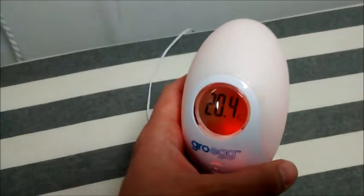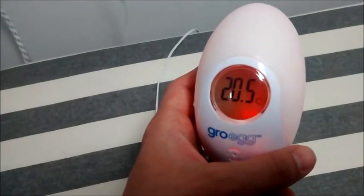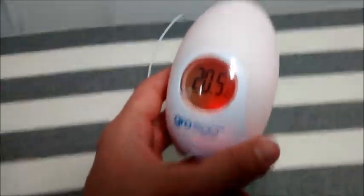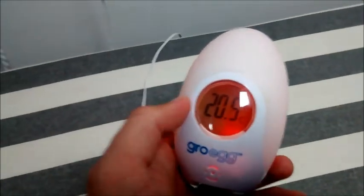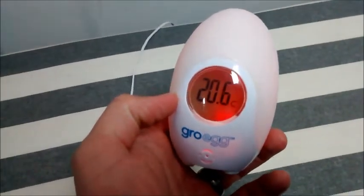So how do we rate this? Actually we rate this very low. The reason being is that at the end of the day it's a temperature sensor. Once you've read it once you don't really need to look at it again, and therefore the backlit thing is a bit of a waste of time. You could quite easily use the Philips Avent which we've rated before.